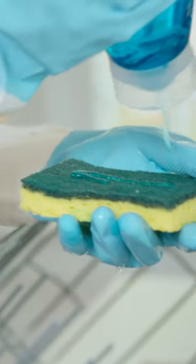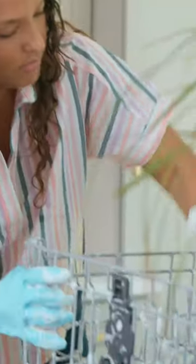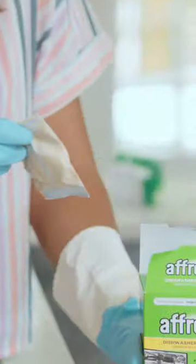Deep cleaning your kitchen appliances is a must, so here's a few tips on how to get them spotless. Calcium and food buildup can clog your filter, so first things first, we're gonna take the racks out. Let's put in a dishwasher cleaner to help us out.